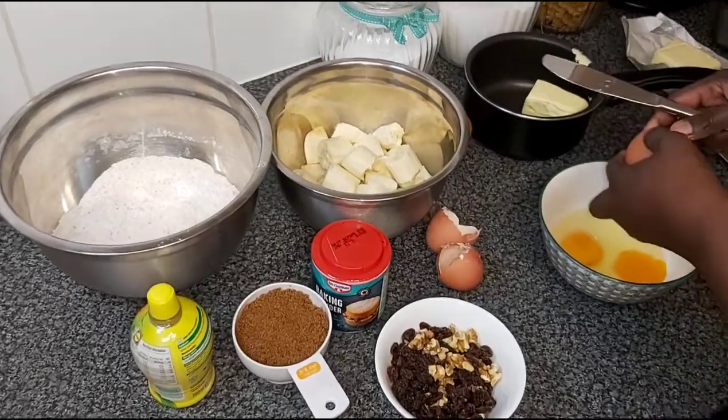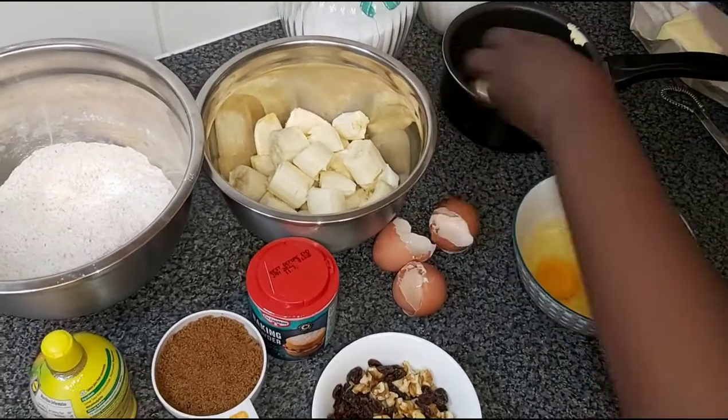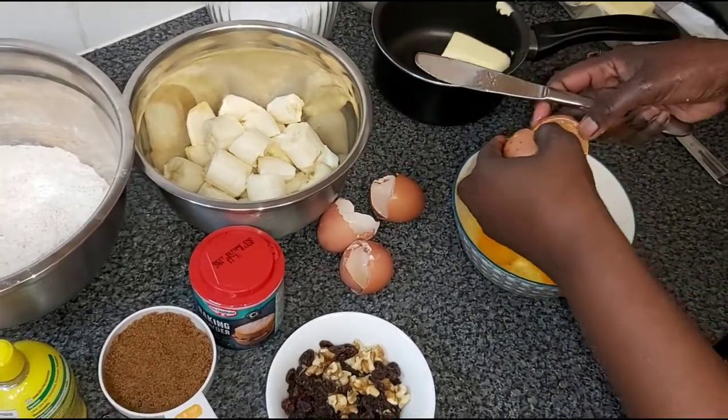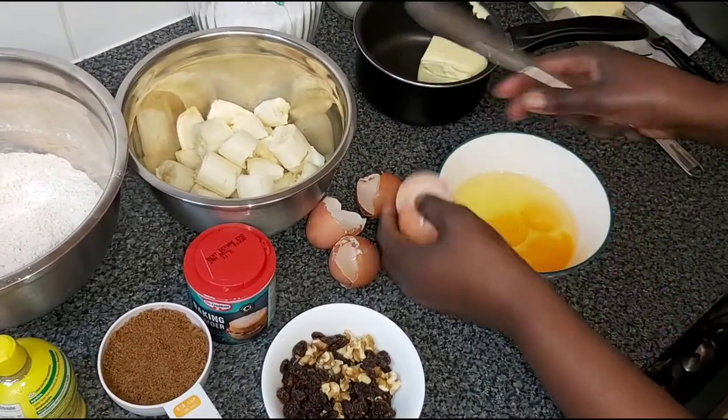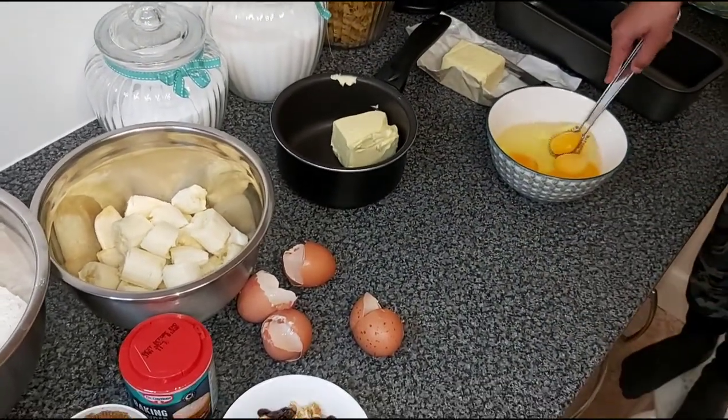Do you want to mix up the eggs for me? That would be great, as long as you are not splashing them over. There you go — beat them nicely.